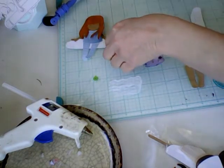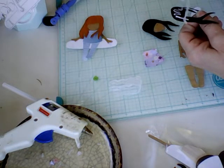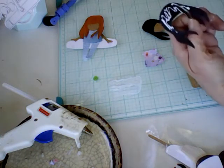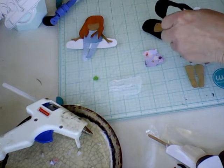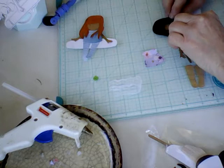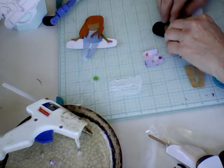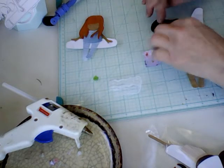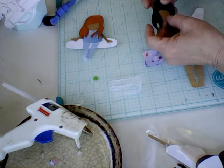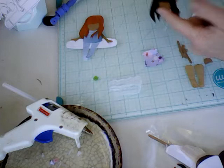Then I'm going to take her hair and put it over top. I'm not going to glue down at the bottom — I'm just going to glue a little at the top. That way it's not so smashed together and it can move. So then we've got her hair and see, her hair moves like that.